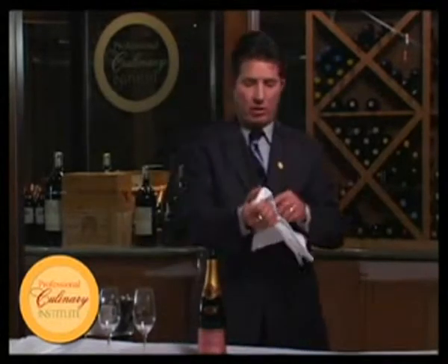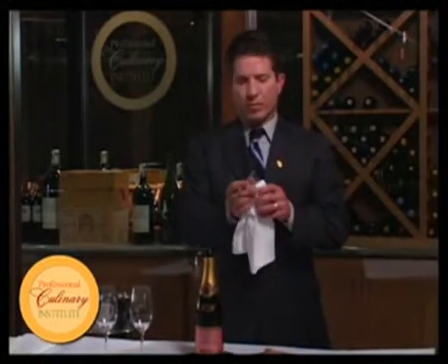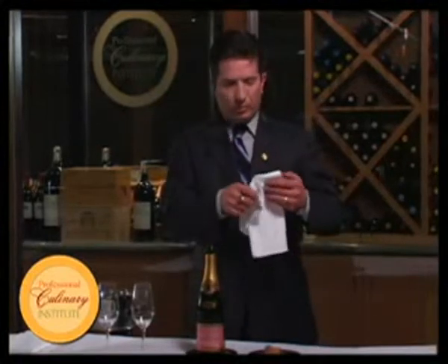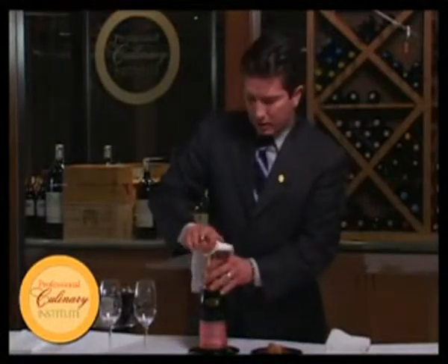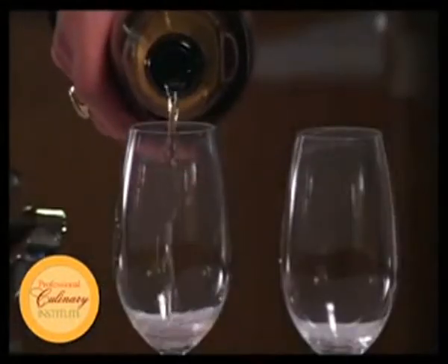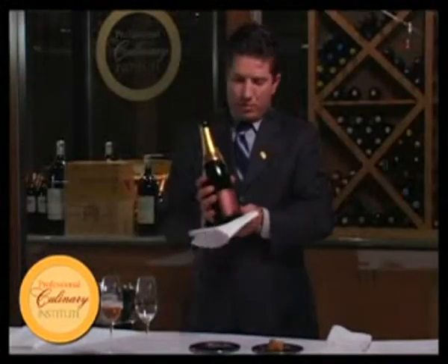The bottle can go back on the coaster. The cork can come out of the cage and be presented on a coaster. The cage goes nowhere but in your pocket. We'll take a fresh serviette to wipe the neck of the bottle. We pour — lift with a twist and wipe.